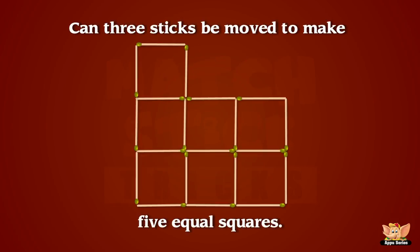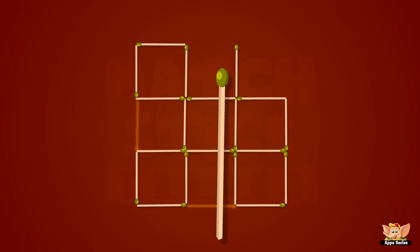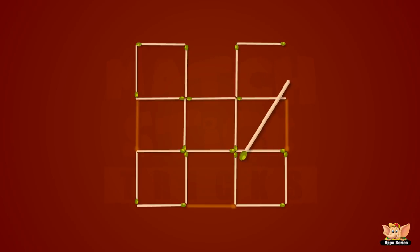This is a good way of exercising different parts of your brain! How can three sticks be moved to make only five equal squares? Yippee! We did it! Yippee!